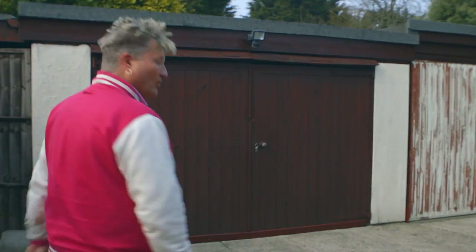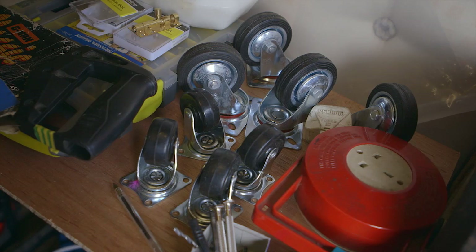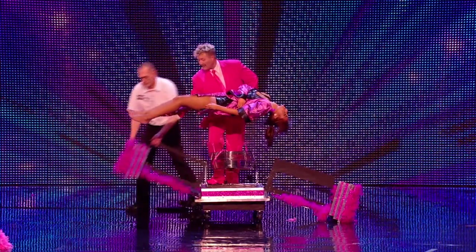This is one of our secret workshops and storage areas. This is where everything comes to life. Not that many illusionists build their own props, but I like to. I like to experiment and try different things.